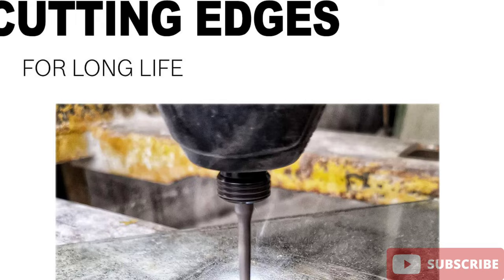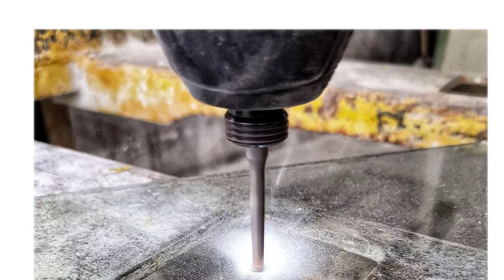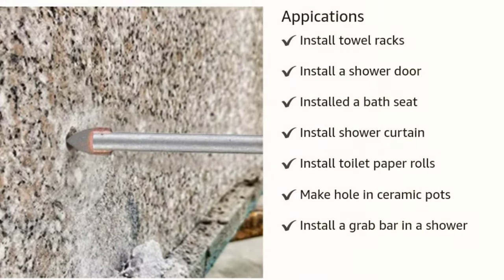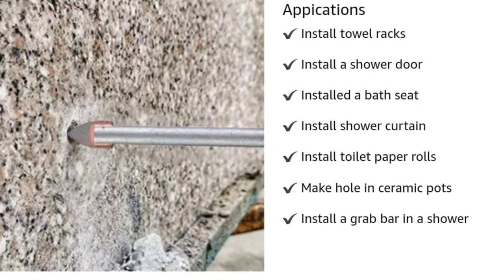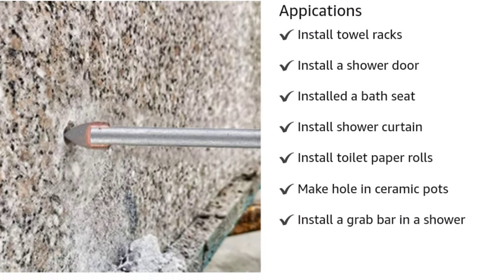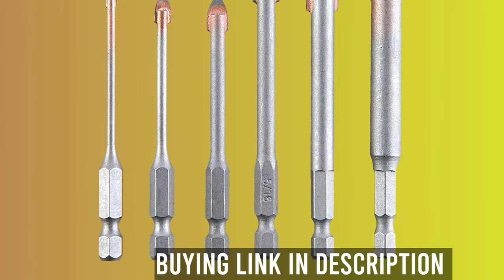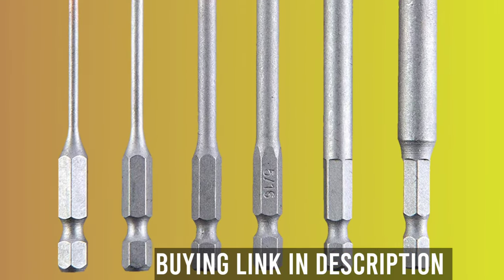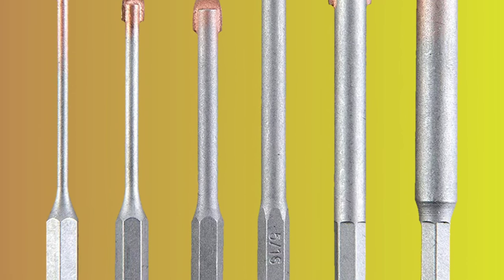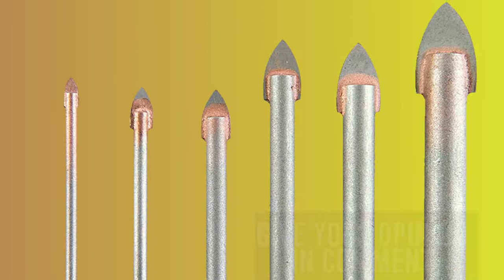Pros: zinc coated for added durability when drilling glass, ceramic tile, marble, and mirror; hex shank designed for improved grip and stability; made of special grade tungsten carbide with sharp cutting edges for long service life and resistance to extreme loads; hardened steel design ensures durability even with daily use. Cons: not suitable for drilling hard tile; using a hammer drill may cause fracture; water lubrication must be used to extend drill bit's service life.